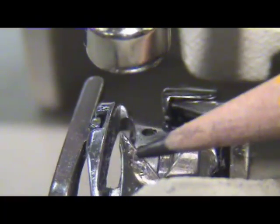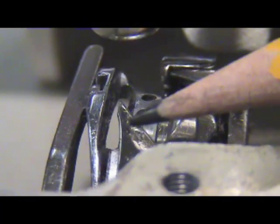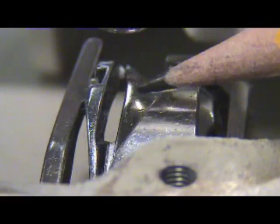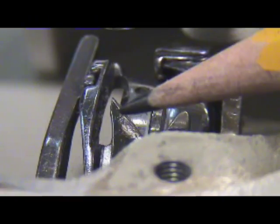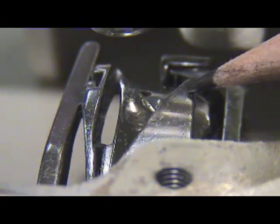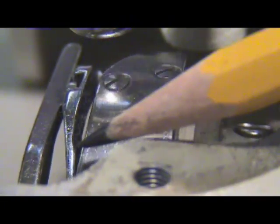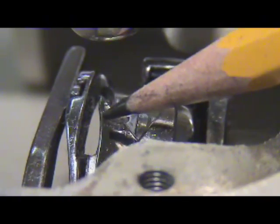This here is our hook point on the hook. We're showing you this so you can see what it looks like and where it is in relation to the basket and the needle positioning finger. As I turn the hand wheel it will rotate away from me, but this is the hook point. Some individuals may notice what we call the needle guard right here, which can be a little confusing. The needle guard comes all the way around and guards the hook point, but right here is actually the hook point.